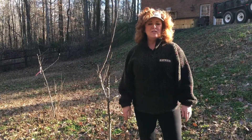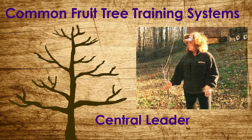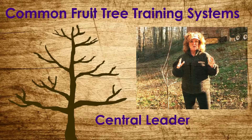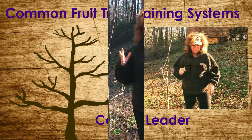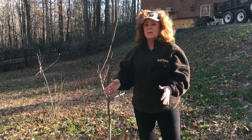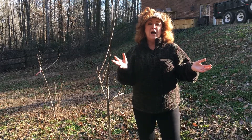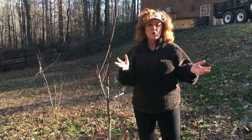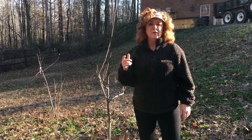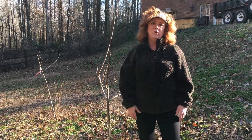The second system is called the central leader system. Unlike the open base system, this one is tall and slender, shaped kind of like a Christmas tree — a conical shape. Trees pruned this way are the most productive trees. They take up the least space because they're tall and skinny, and it's the most productive of the pruning systems because it allows for so much airflow and light. The downside is that they grow so tall that they're not really very practical for the home gardener.